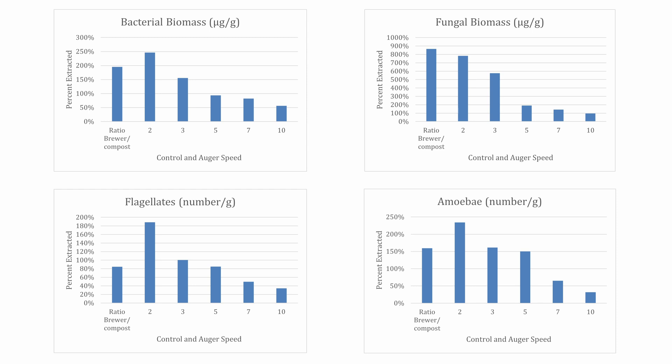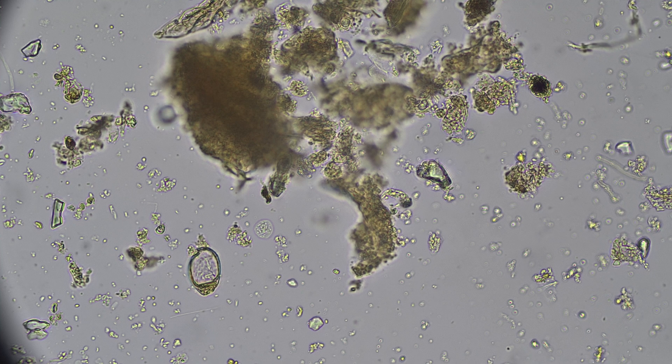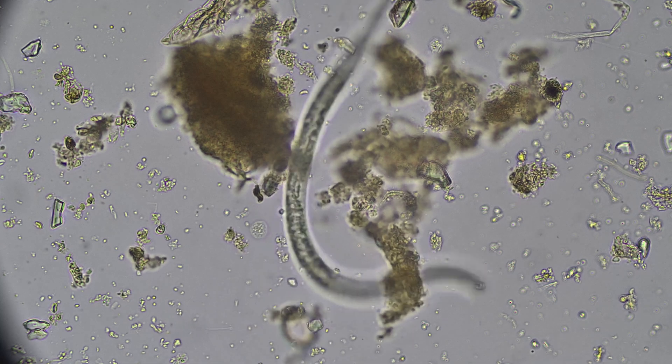Depending on the auger speed, the bio extractor is as efficient or more efficient than the brewer method. Lower auger speeds are more efficient at extracting biology, but higher speeds yield more concentrated extract, so the optimal speed depends on intended application. Extract from the bio extractor contains more biology than was predicted by analyzing the compost before and after extraction.